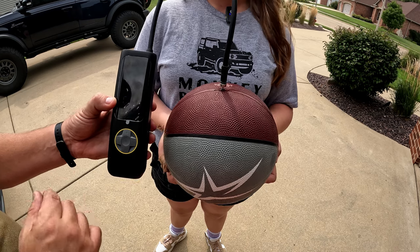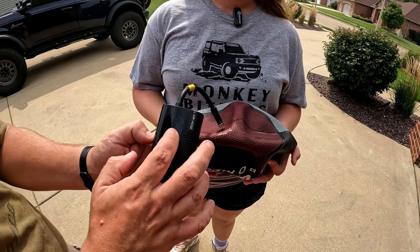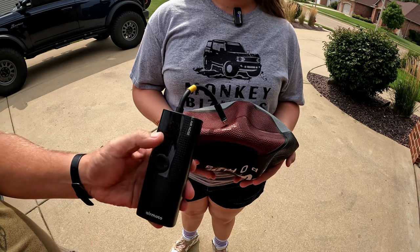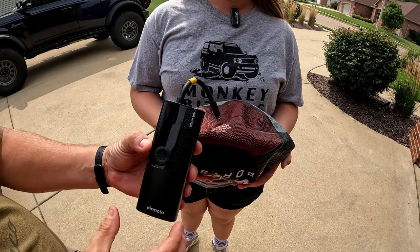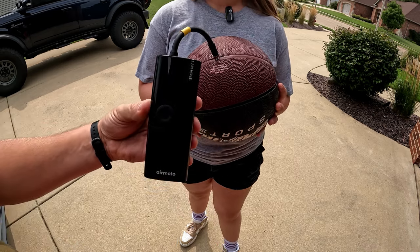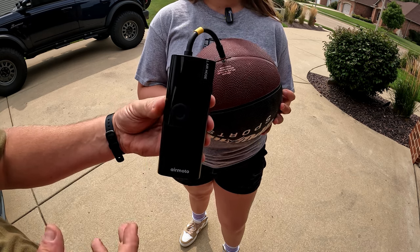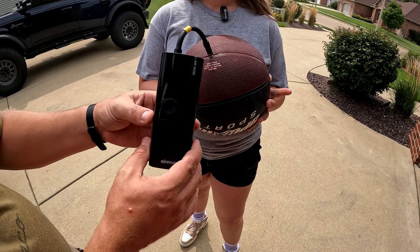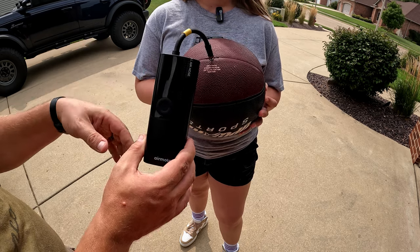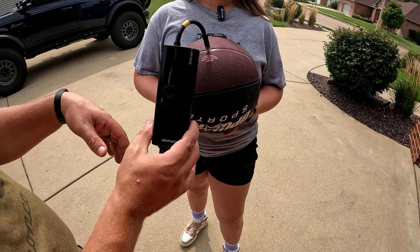The Airmoto had enough charge left for a fair basketball test. We set it to the basketball logo at eight pounds. It shut off because it didn't have enough juice, and it took one minute 45 seconds to reach 0.5 bar — it even switched to bar units for some reason — leaving us still three tenths short of the target. We haven't had to recharge the Fantic at all, so this round also goes to the Fantic.